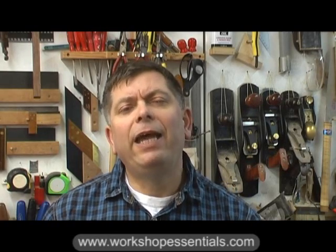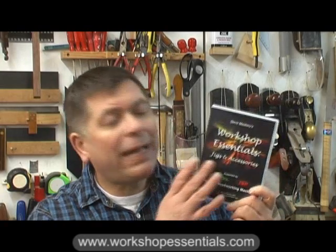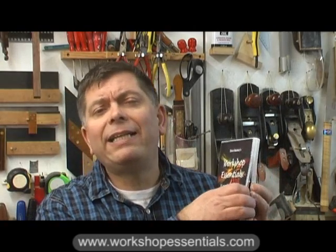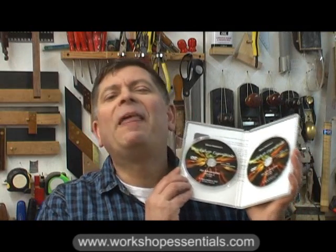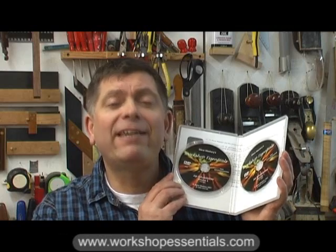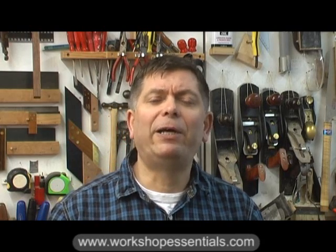Now, the DVD is not expensive. And indeed, if you buy Workshop Essentials Volumes 1 and 2 at the same time, I'll do you a special offer. These are packed with jigs and accessories and gadgets and other woody goodies. Every woodworker should have this in his or her library. Thank you for joining me in the Workshop Essentials workshop. Until the next time, I wish you safe and happy woodworking.